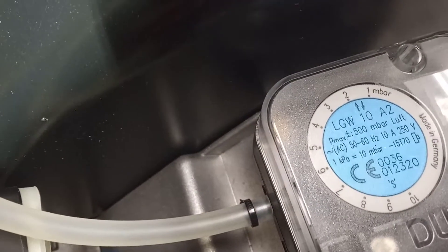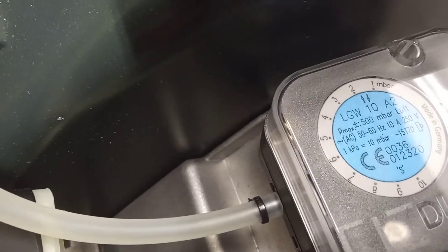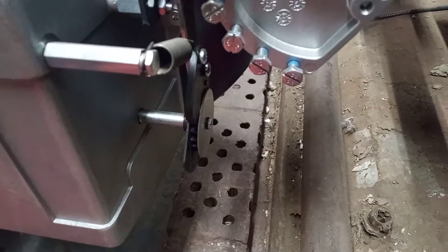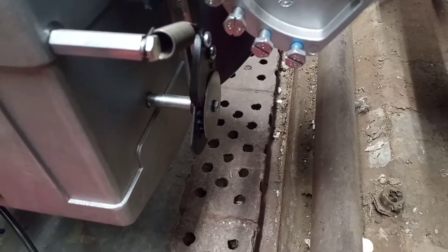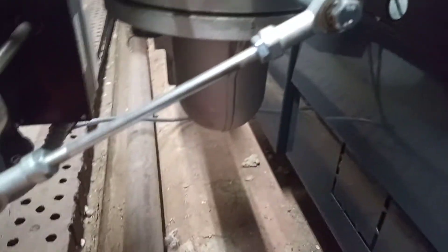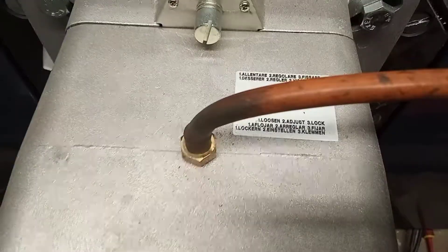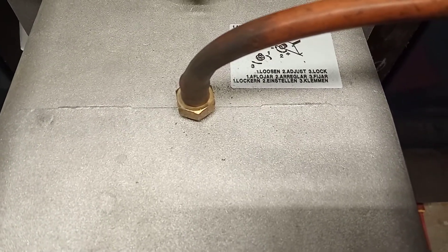We have our air pressure switch here. You can see its minimum setting — it will activate if the air pressure is too low. We have our air gate valve. Up here we have our gas butterfly valve. We've got incoming gas supply here, we've got our air pressure test point here, and we have our head pressure test point here to check our gas pressure.